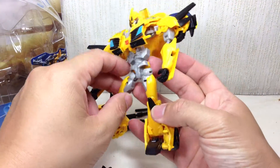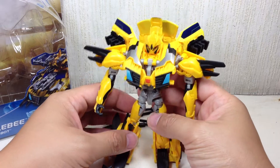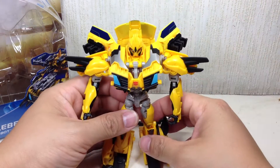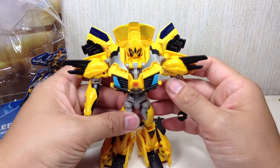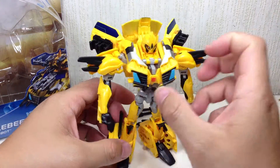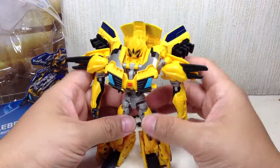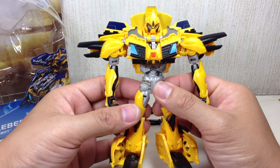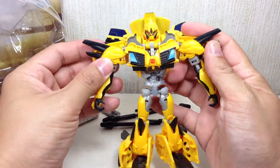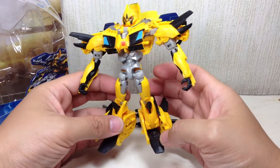Wheeljack has greys, and Ripclaw and Laserback have all these paint smudges about them. I don't know if it's like they were trying to do a weathered look for these bots, or if they're just careless errors in production. But they look intentional, at least. The slight modification really gives new meaning to this figure, and I actually like it.